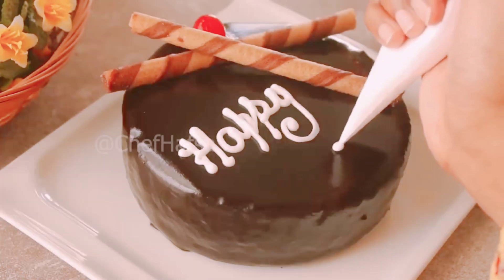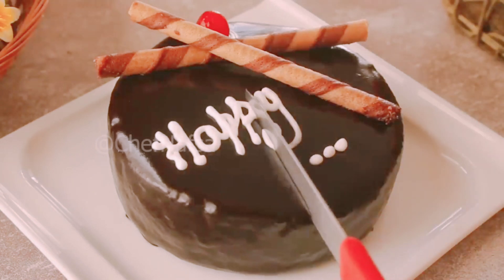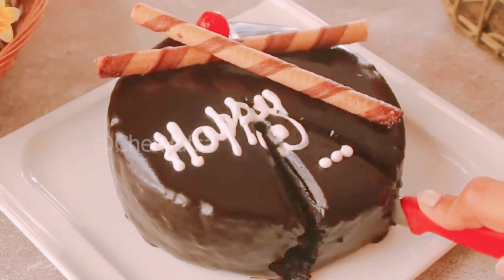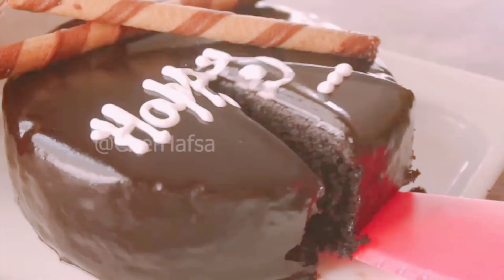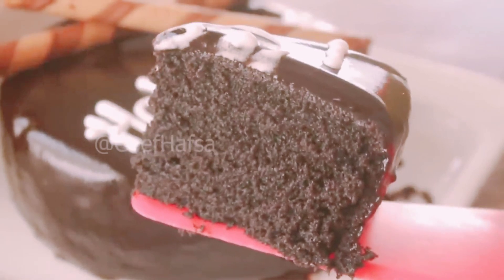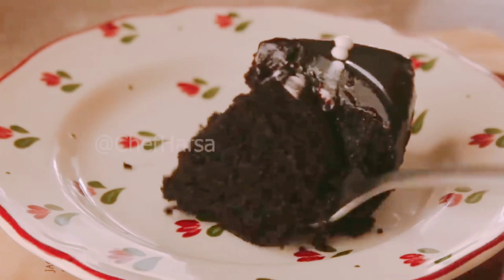So here we have a very delicious chocolate cake which is ready — it is very yummy! If you like this recipe, please like this video and subscribe to our YouTube channel. We will see you in the next recipe. If you are new on the channel and haven't subscribed yet, click the subscribe button — it is free.